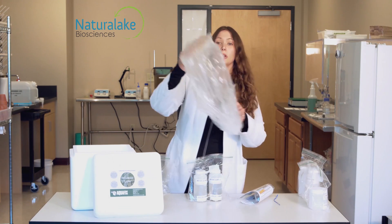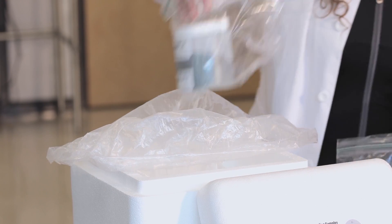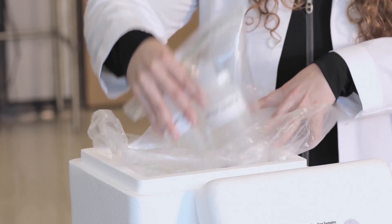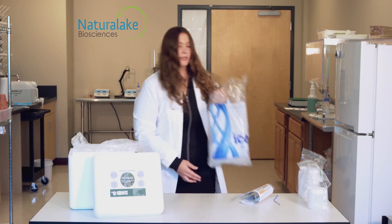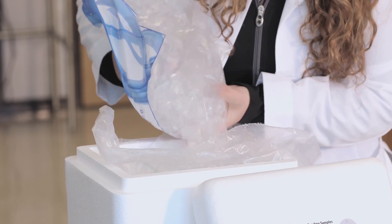Place the cooler liner in the cooler. Place your sample bags upright within the center of the liner bag. Fill the cooler with ice, making sure to have samples remain upright and cover completely.